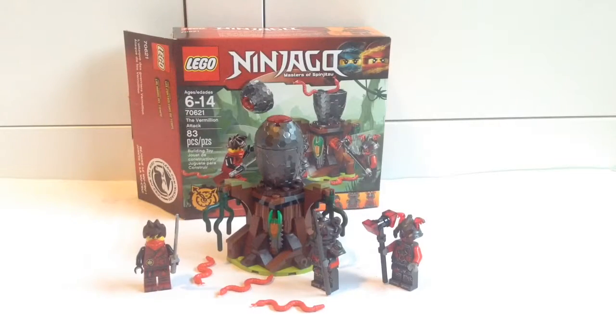Okay, so the set took me about 5 minutes to build, just 4 extra pieces, and yeah, let's take a look at this set.